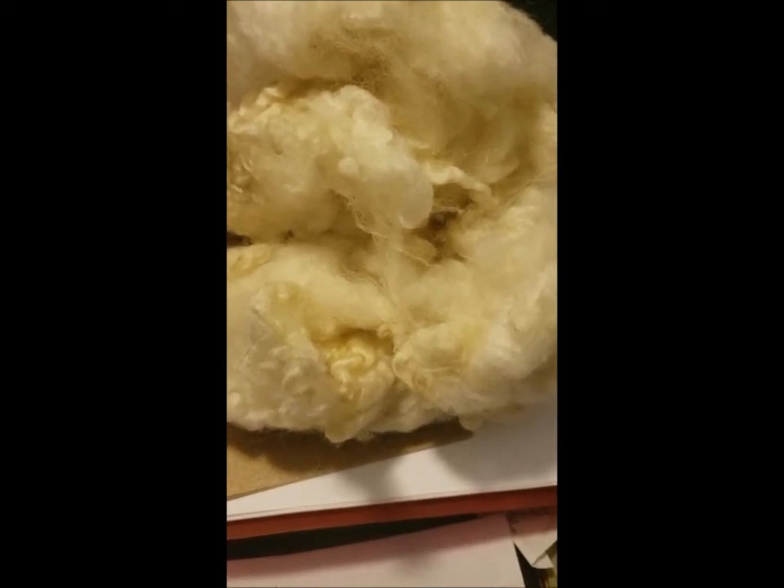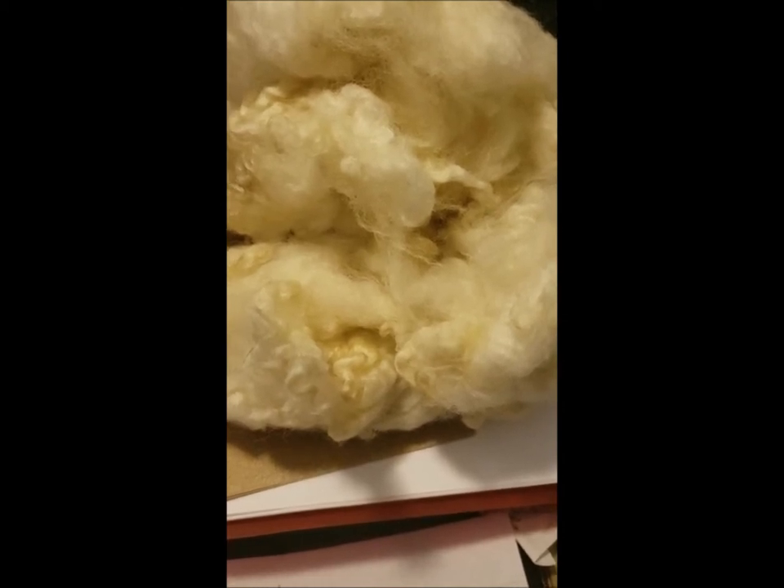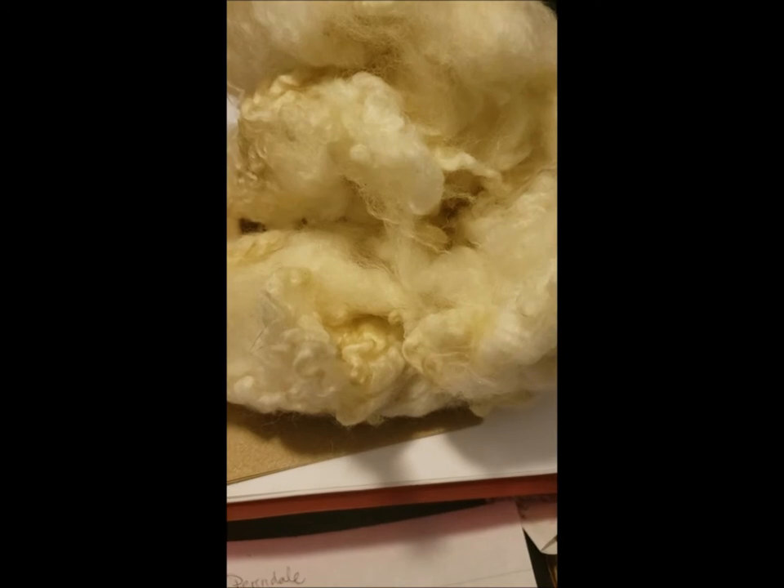The cross was made primarily to improve the meat carcass, so this is mostly a meat breed with a dual purpose. Average micron count is between 28 and 32, so if you're familiar with Romney, basically this is coarse. It should have an average 5-inch staple, which makes pretty good sense because it's longer than the average Cheviot staple. That's of course what makes it a long wool.